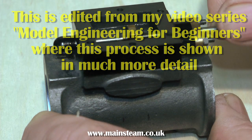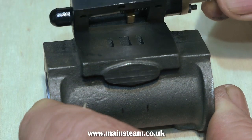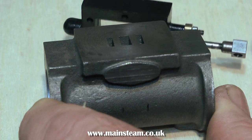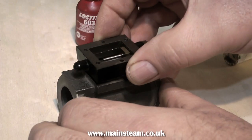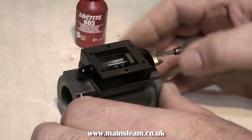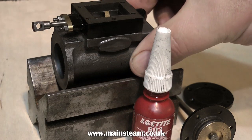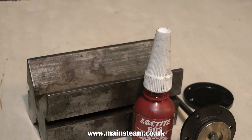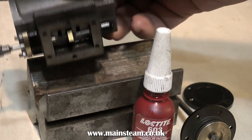Marking out the ends of the cylinder using the cylinder covers is pretty straightforward because the cylinder covers locate on the actual cylinder. But the steam chest doesn't — it wobbles all over the place. So using some Loctite 603, which is bearing retainer, simply stick the steam chest to the port face. Apply the Loctite 603, go and have a cup of tea, and when you come back the steam chest is stuck firmly enough to the port face to allow you to use the existing holes in the steam chest to make indentations in the port face.